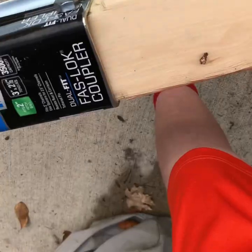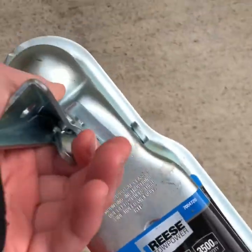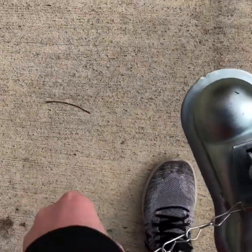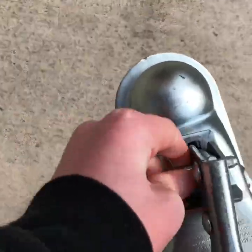Down here we have a two-inch ball hitch clamp. Basically you pull this, put it down, it locks under the ball, and then I slide the pin through and it's boxed into place.